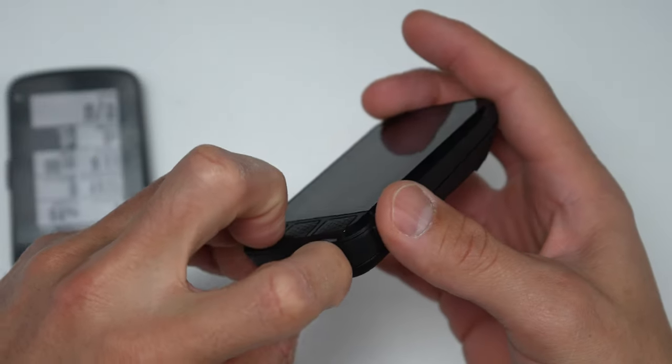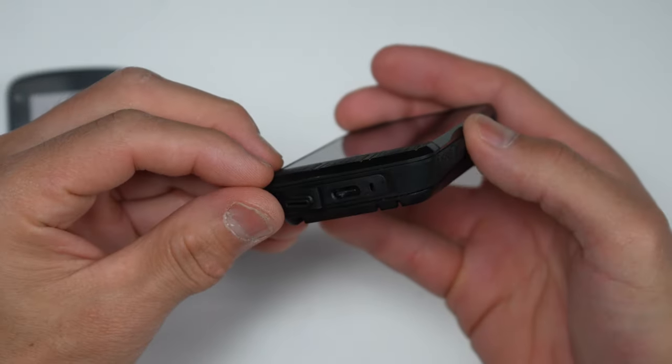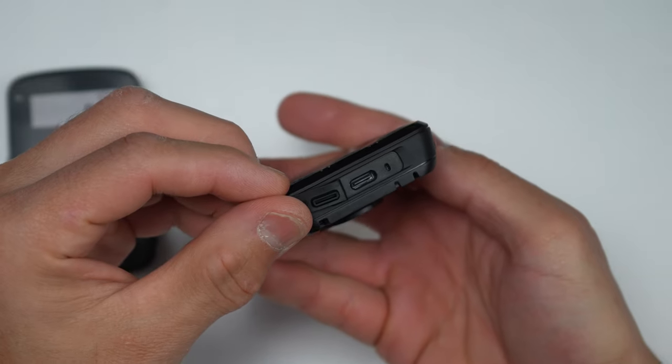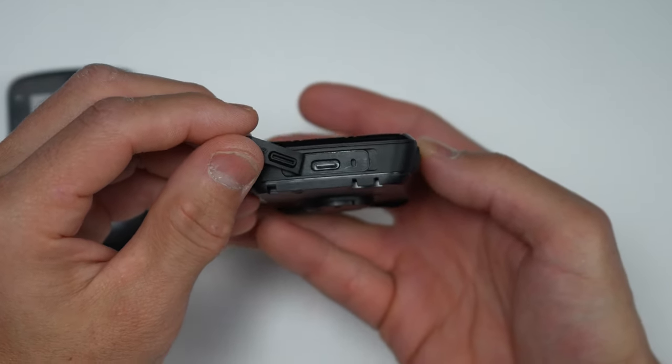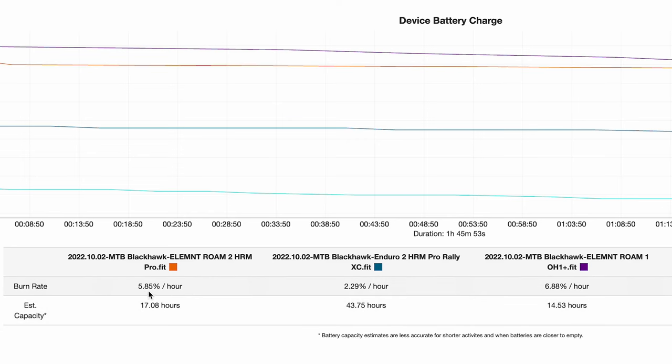On the bottom of the unit we have another change: USB-C charging versus the micro USB on the original. For battery life they claim up to 17 hours, and that seems to hold up pretty well. On one ride I had the new Roam paired with an ANT+ heart rate monitor, just on the main data page the entire time, and it nailed it right at 17 hours.